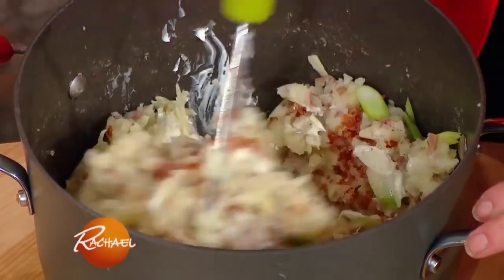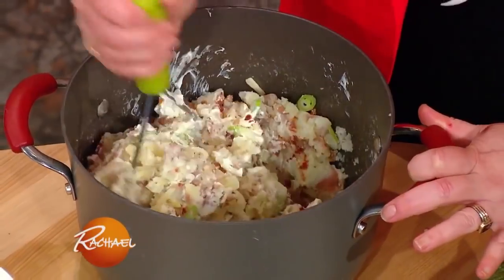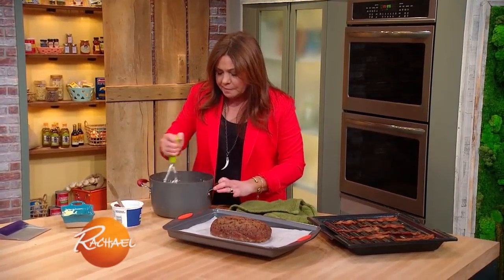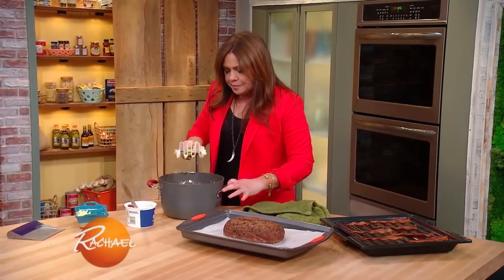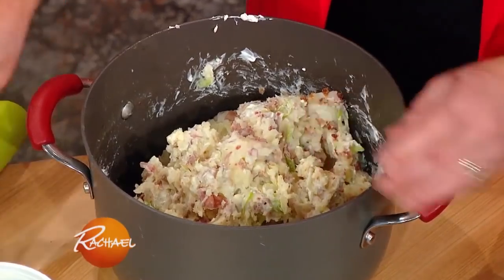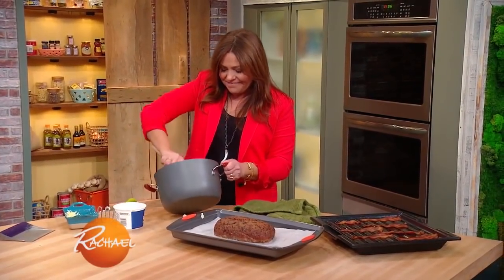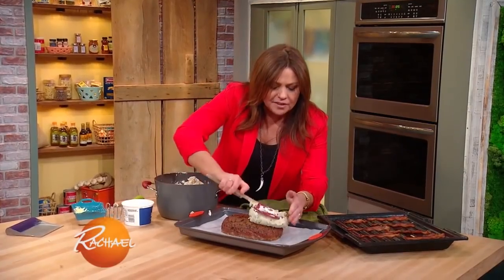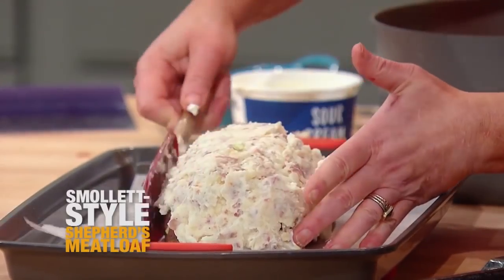So now we're going to mash that all together, then slather this all over the meatloaf and put it back in our 400-degree oven until it turns brown and bubbly and gorgeous. So it's just like shepherd's pie, except it's a loaf. I don't know why this makes me so happy, but it truly does. Gonna roll like the Smollett family right here.